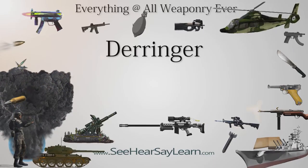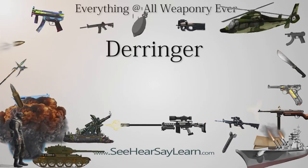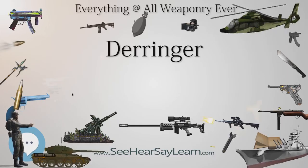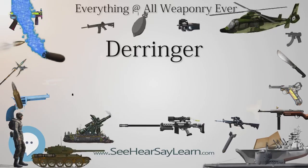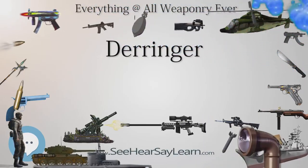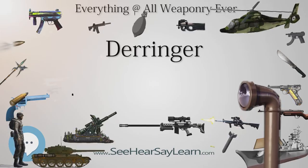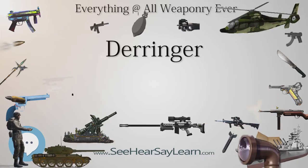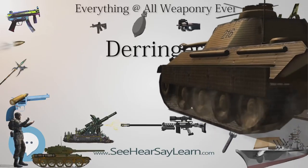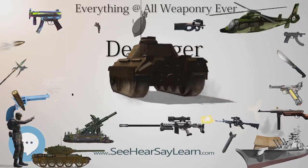The original Philadelphia Derringer was a single-shot muzzle-loading percussion cap pistol introduced in 1852 by Henry Derringer. In total, approximately 15,000 Derringer pistols were manufactured. All were single-barrel pistols with back-action percussion locks, typically .41 caliber with rifled bores and walnut stocks. Barrel length varied from 1.5 to 6 inches, and the hardware was commonly a copper-nickel alloy known as German silver.